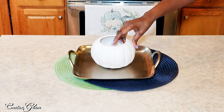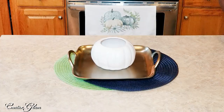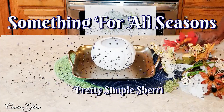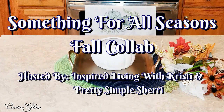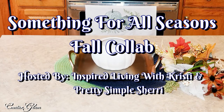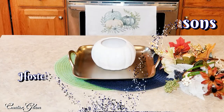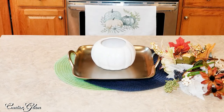But before we do, I am participating in a collaboration called Something for All Seasons Fall Open Collab. It's being hosted by Christie of Inspired Living with Christie, and Sherry of Pretty Simple Sherry. I will leave a link to both of their channels down below in the description box, and I will also leave a link to the playlist. Now let's get started.